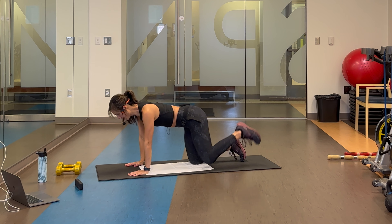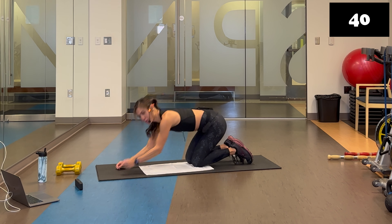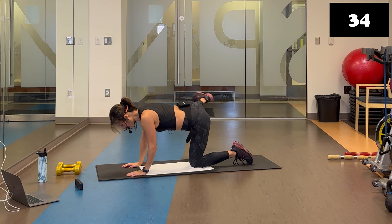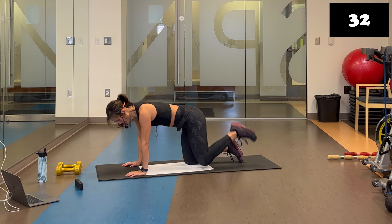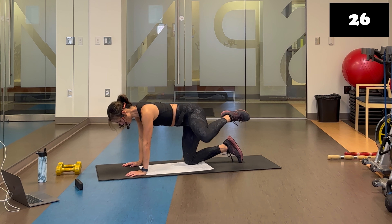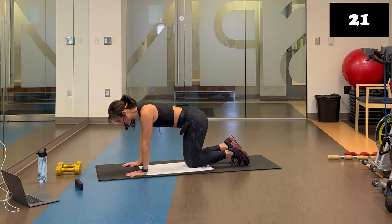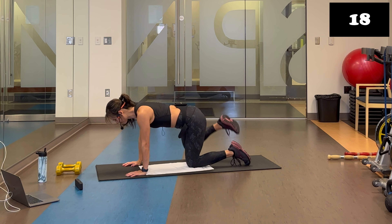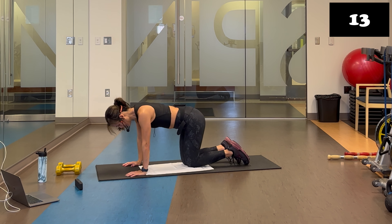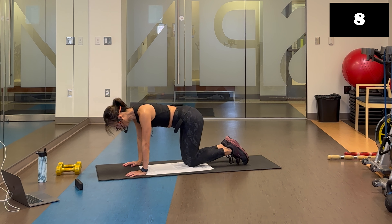If this bothers your wrists, you can take it to your elbows, or go on your knuckles to keep wrists in line. This can also be done in a standing position. Up and kick — that extra little kick really intensifies this traditional fire hydrant. Try not to let those hips shift too much while doing the movement.